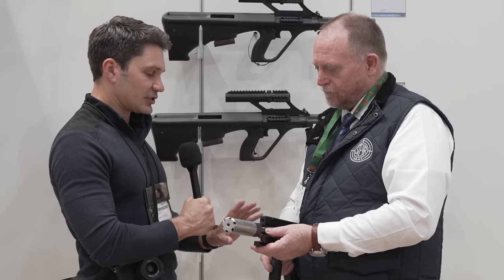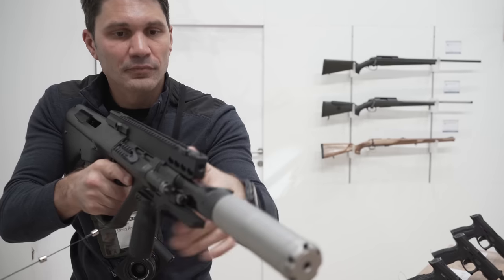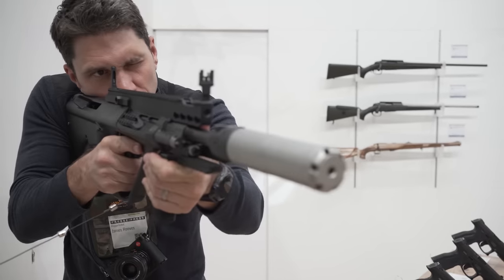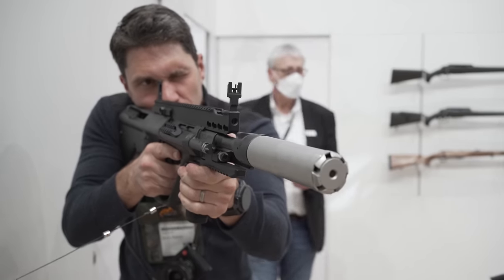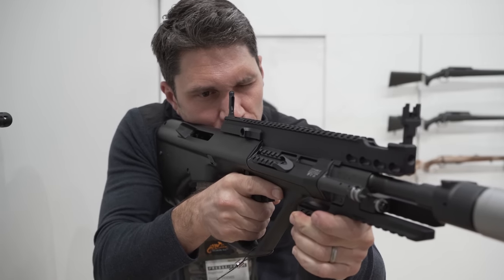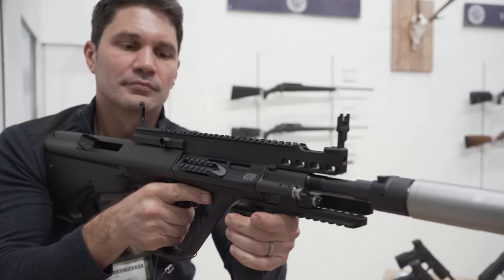At its heart, this is a Steyr AUG A3. But you've added an extended rail, QD mounts right here, backup iron sights, and key mod. You've got this forward rail where the traditional folding front grip used to be, and the ability to mount a suppressor right over the muzzle brake. This is a pretty neat setup — and don't forget the ever so important case deflector.